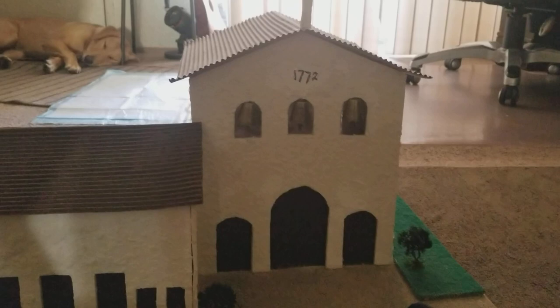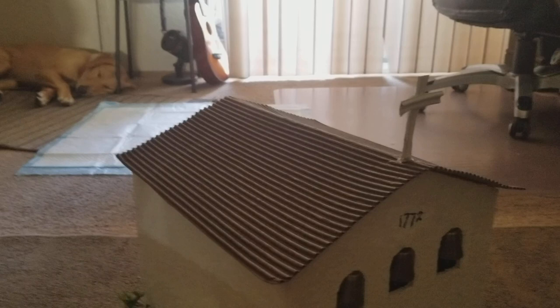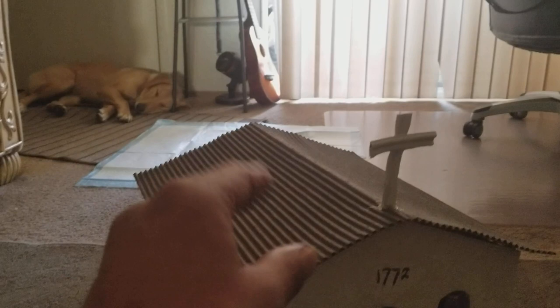The mission has five mission bells. The mission bells we got at Hobby Lobby. The roof was constructed with a cardboard box — we split it in half and that's how we made the roofing material.